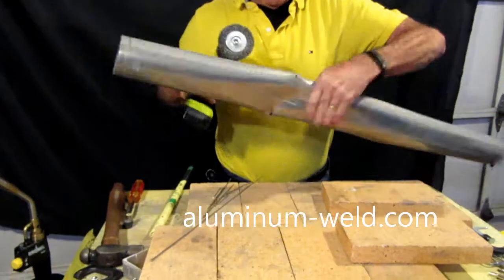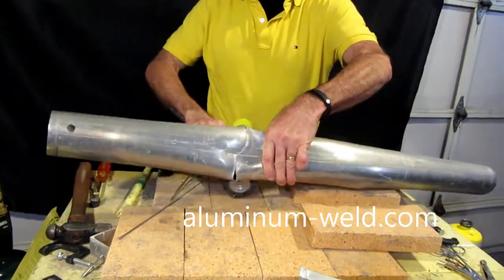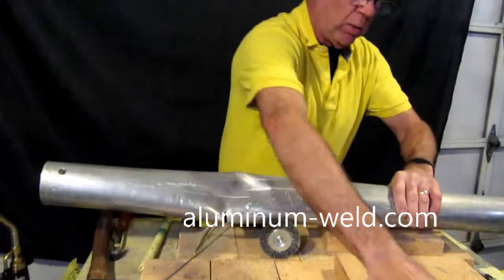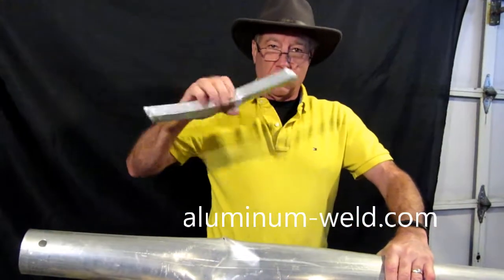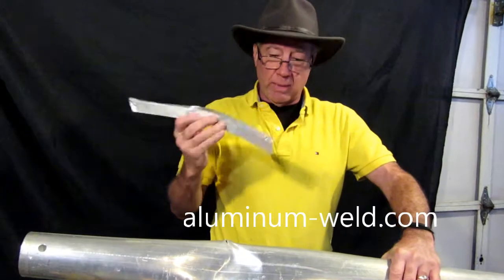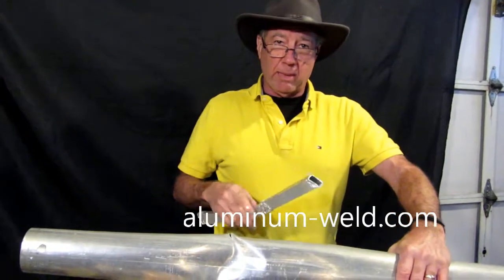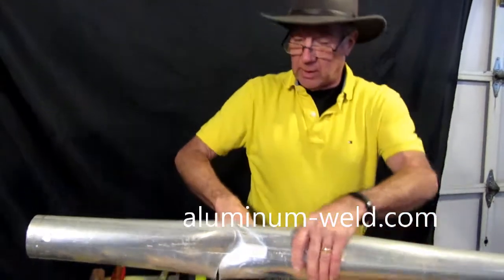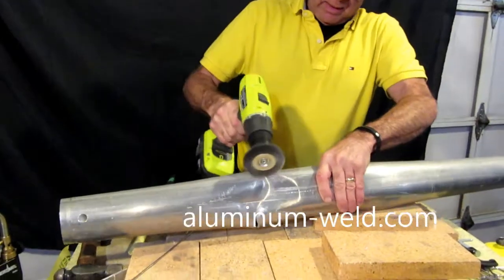We'll do this little cracker first. I know this is not recoverable — you'd cut it off and put a splice in there, and I've got a video on how to do that. Look at my video on the strength test of square tubing. We've got to butt this together and go ahead and make a repair, and we'll also show you how strong this actually is. Once again we'll take a drill and clean off the oxidation.